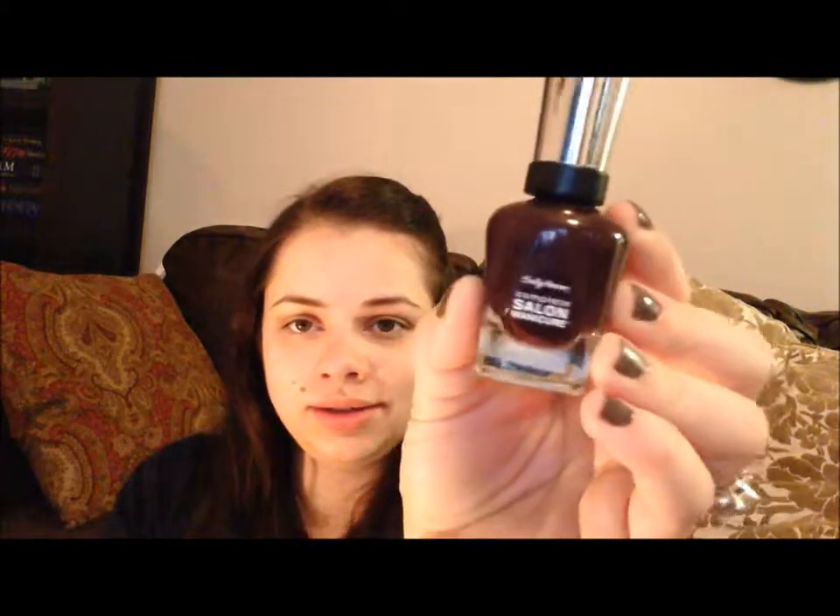Last but not least is this gorgeous purplish color called Pat on the Black. As you can see, it looks like a reddish purple in the bottle, but when you put it on, it basically just looks black. I do like it — I do wish it came off slightly more purple. It stayed on a really long time, especially for a dark nail polish. I painted my toes this color, knowing that the second it started to chip I'd have to take it off because it's so dark.